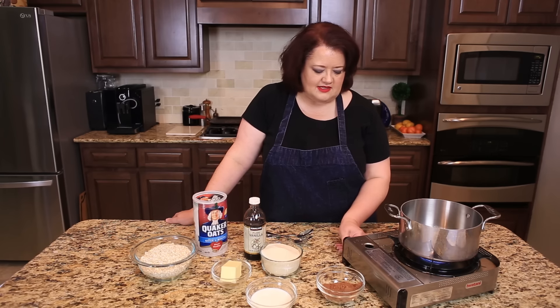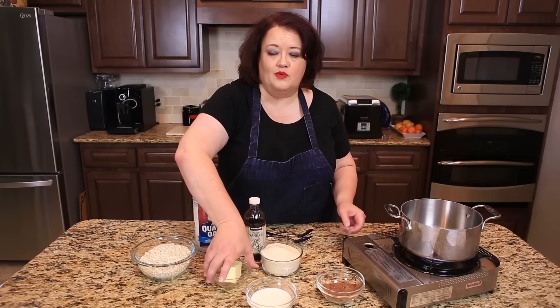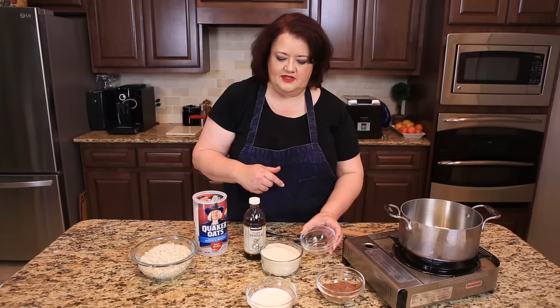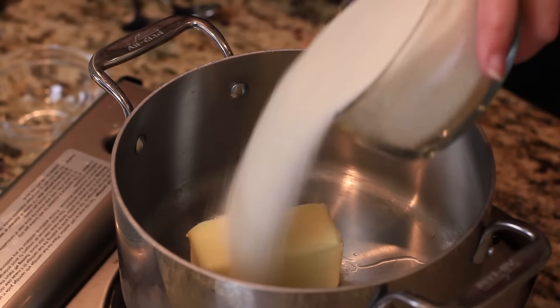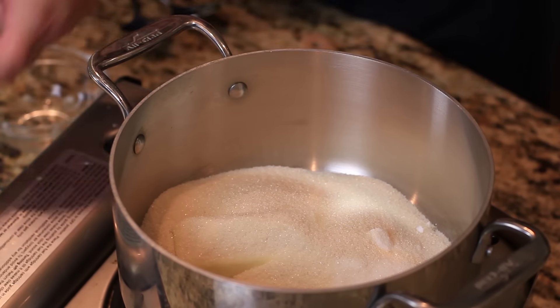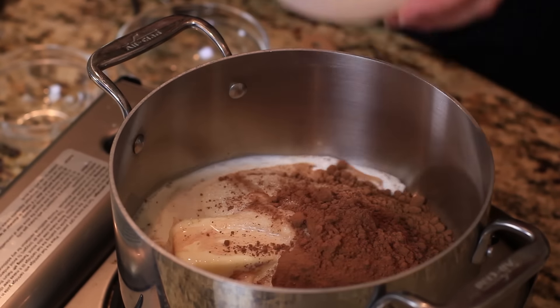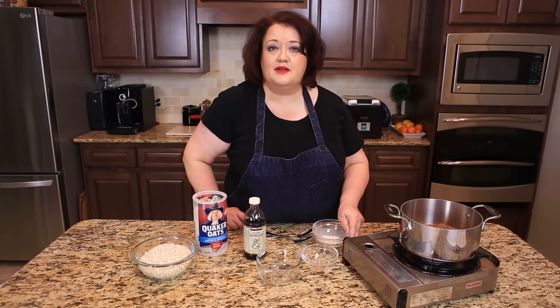We're gonna begin making these cookies by putting in one stick of butter — that's a half pound of butter. Into a bowl, we're going to add two cups of sugar, a half cup of cocoa, and half a cup of milk. We're gonna cook these until it gets nice and bubbly.